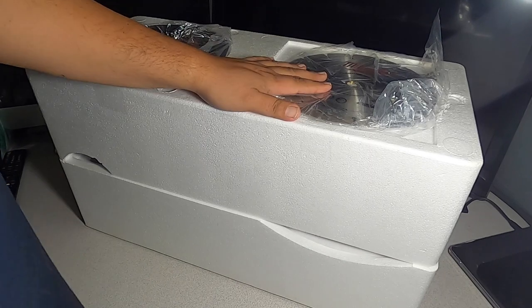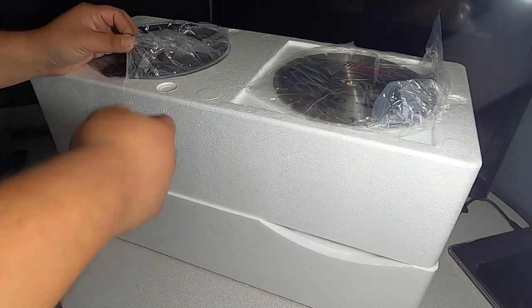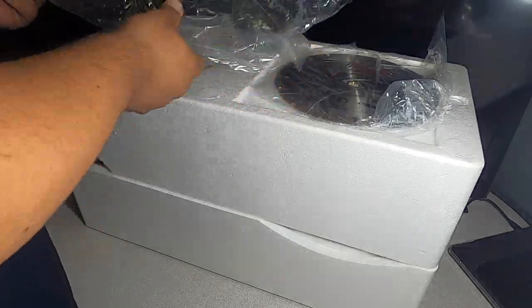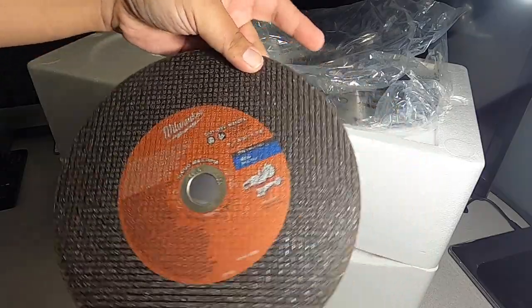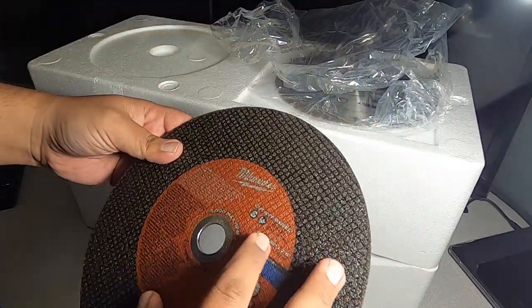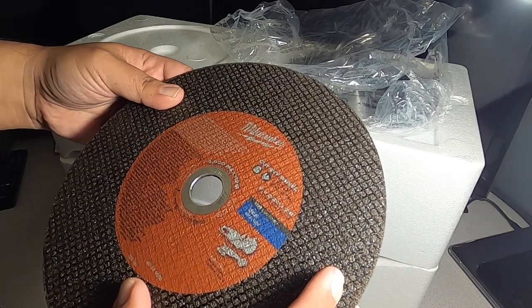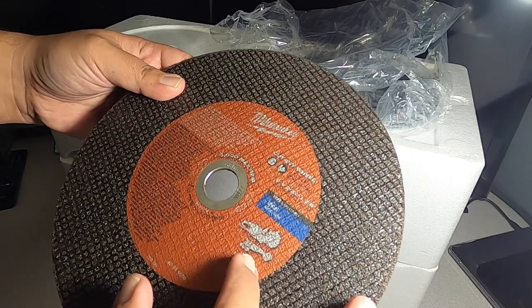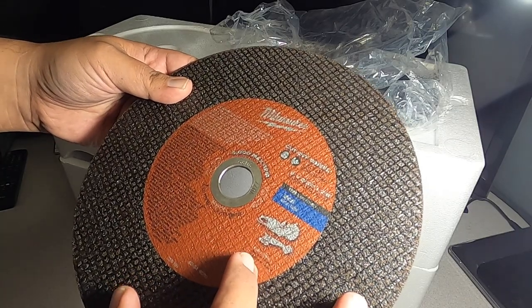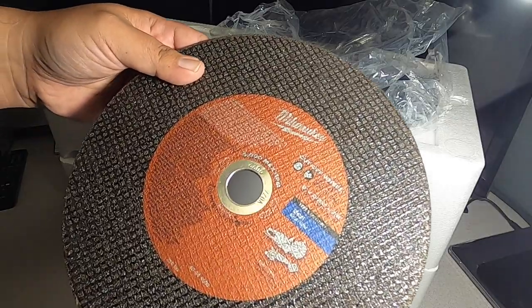On top you're going to see some blades. This one is a cutoff blade — it says Milwaukee cutoff wheel, Type 1 — you could use it with some sort of angle grinder as well. And there's a cutoff tool included right there.